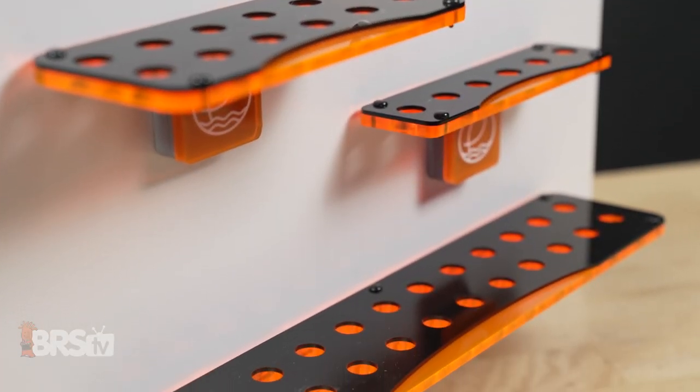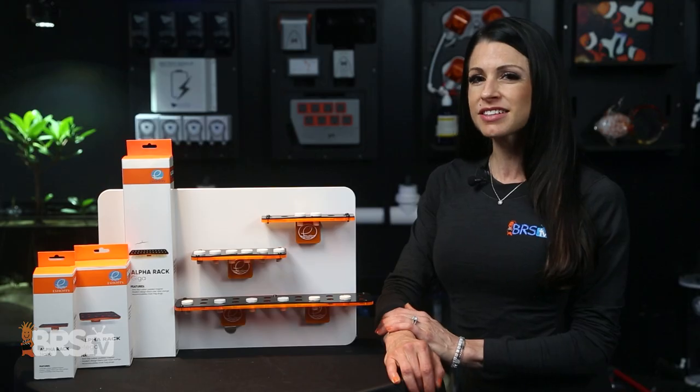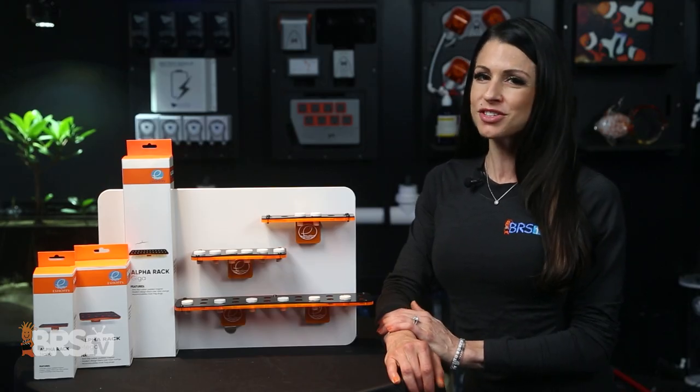Combining function with fashion — especially for all you eShopps fans out there who want some flash to show off your frags — these bright colored accent racks not only keep your frags organized, but they do so with style.